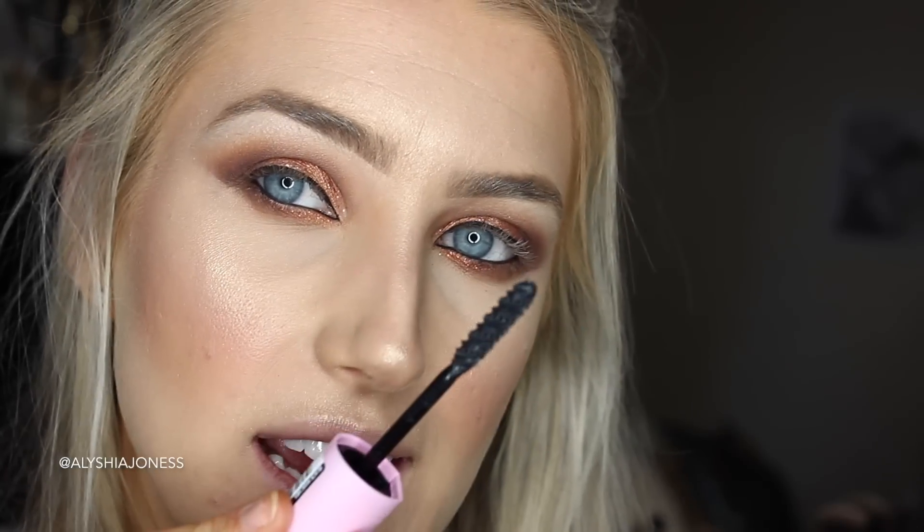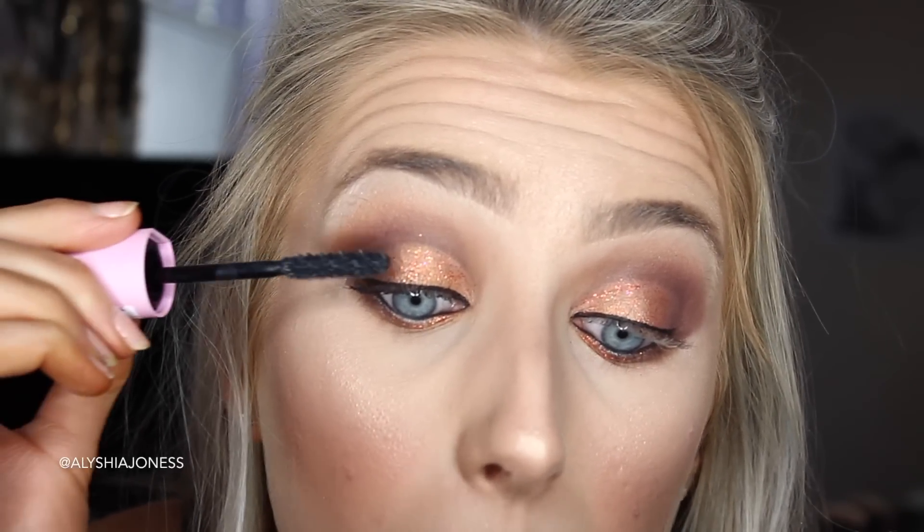Now I'm going to take the L'Oreal Mega Volume Miss Baby Roll Mascara, which I got sent in an amazing PR package — I'm going to try this out. I love L'Oreal mascaras, they are amazing. I've never seen a mascara wand like it. So far, pretty good. I love the L'Oreal Million Lashes Mascara — the green one I always use in my tutorials — but that one's just starting to dry out now. I can see this mascara being really buildable, and it is very thickening and volumising.